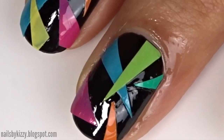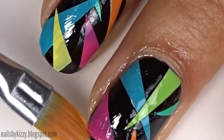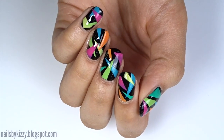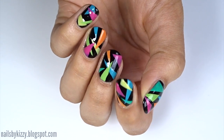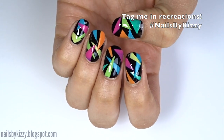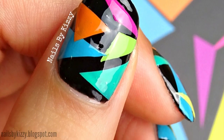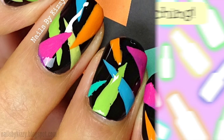Some of it must have got under the decals somehow, so just really make sure you stick your decals down properly so this doesn't happen to you, or just don't go crazy with nail polish remover. And that's it! I really love how bright and eye-catching this design is. If you decide to recreate this design, please tag me on social media using the hashtag NailsByKizzy because I would love to see them. Thanks so much for watching — subscribe if you want to see more nail art tutorials, and I'll see you soon, bye!